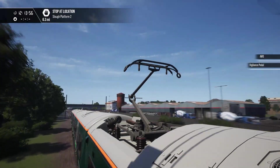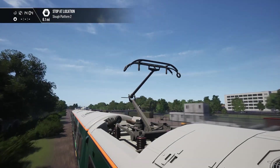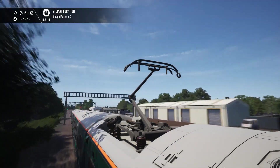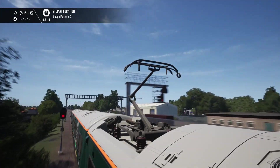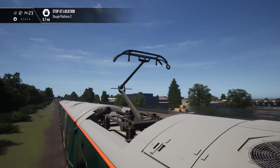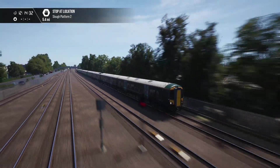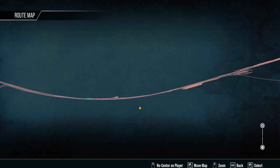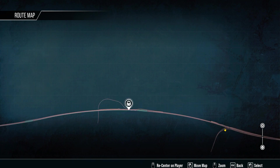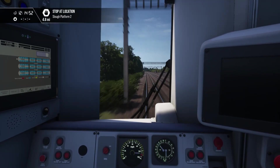I'm pretty sure the pantographs drop about here where the wires stop. Do they? Do they not? Do they please — do they put them up? If not... How far behind the HST did I have to stop? I would have been on single yellows now. I know the pantographs do drop, I'm just wondering when they will. Maybe they don't.